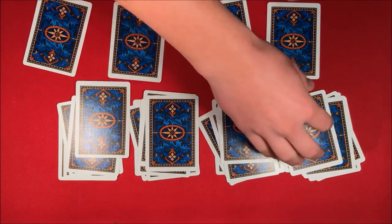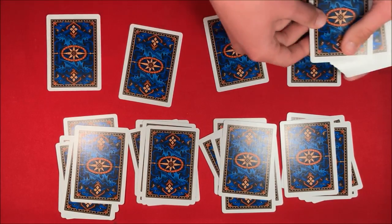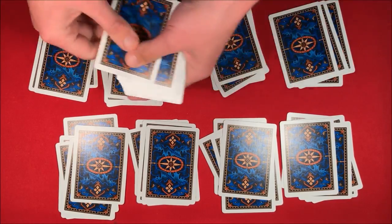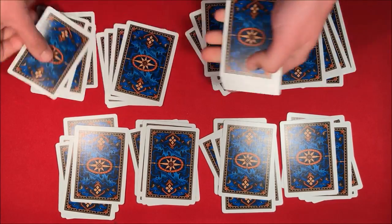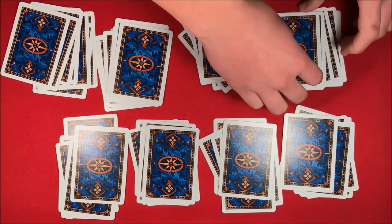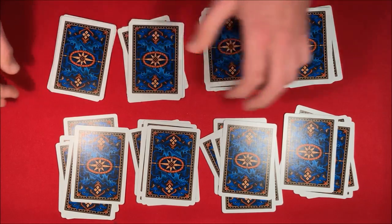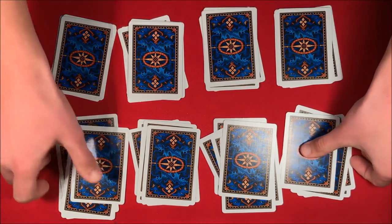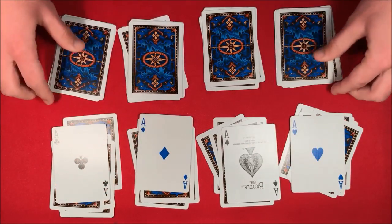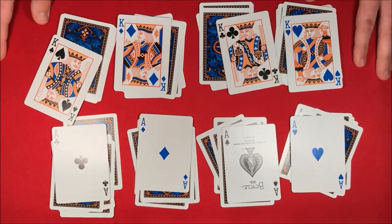You're dealing out cards side by side at the same exact time. You both have shuffled decks and you haven't touched the spectator's half at all. At the end of the trick, you snap your fingers and tell them they actually shuffled the cards themselves. You can show them that the spectator has shuffled and dealt out the four aces, just like how you dealt out the four kings.